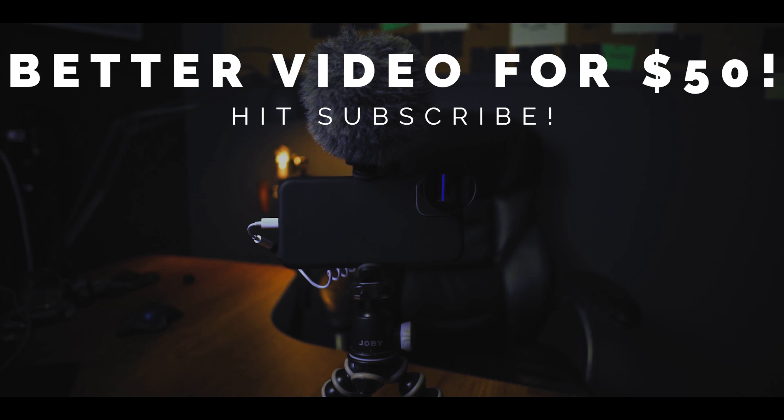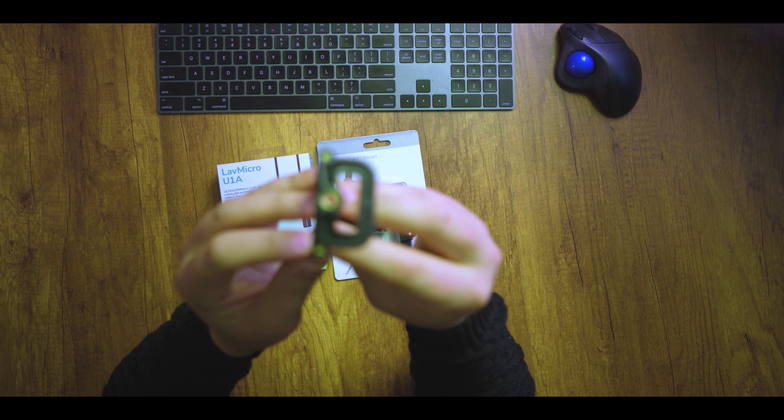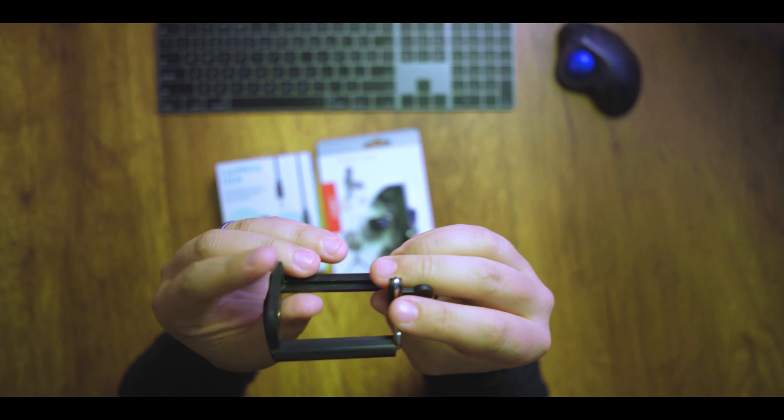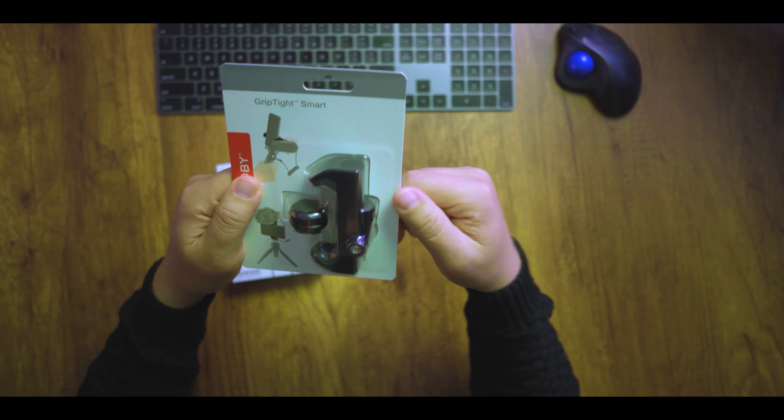There are some other options. I've got this cheap little clamp right here with a quarter-inch thread. It pulls apart where you put your phone in there and clamps shut. I think this is like $10 or something.